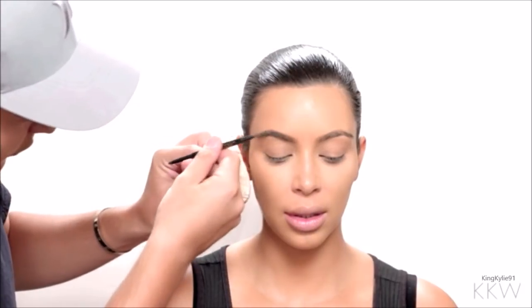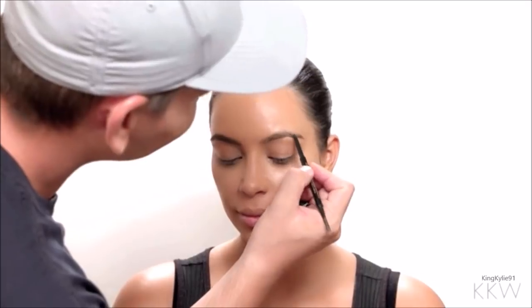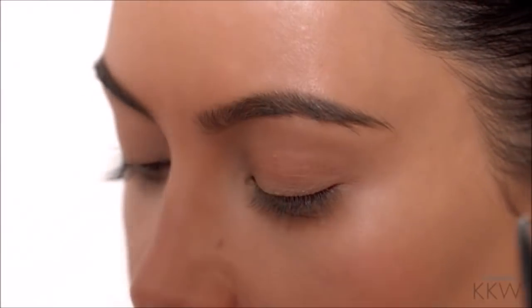She is typically always very busy on her phone, answering emails and getting things done — she's a boss lady. When you're doing a cleaner, more natural eye, you especially want the brows to look really flawless and pretty.